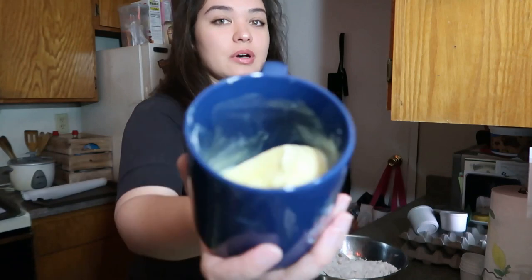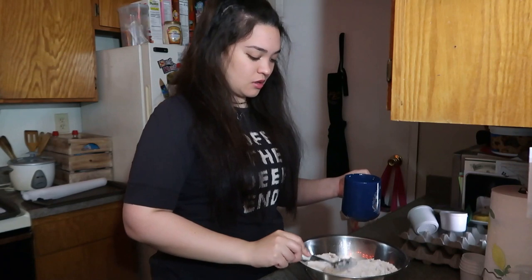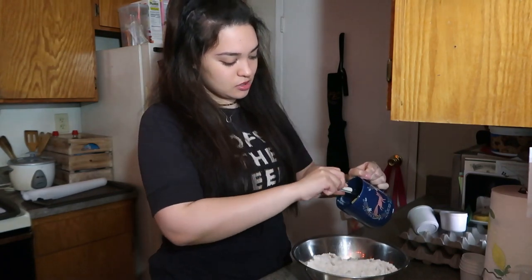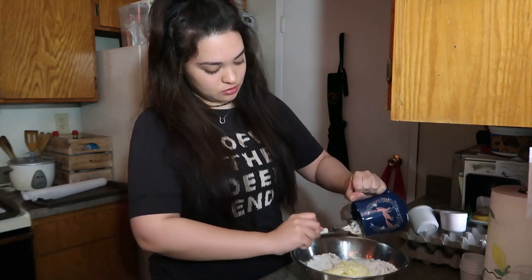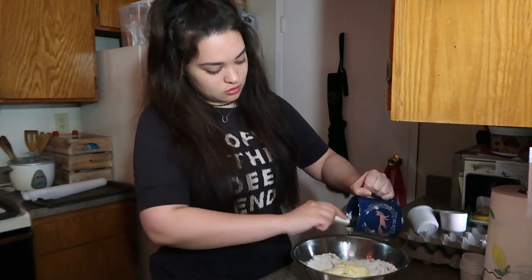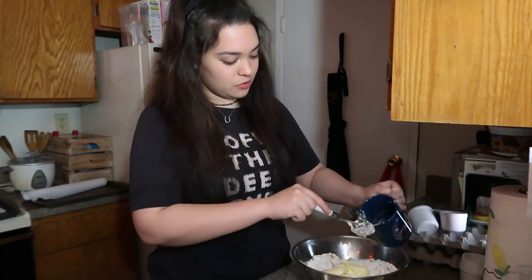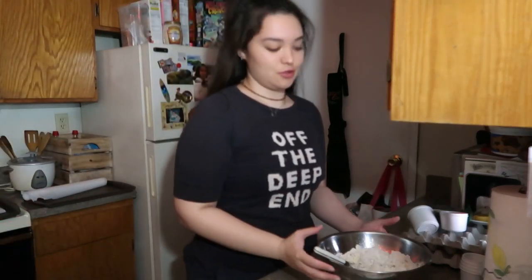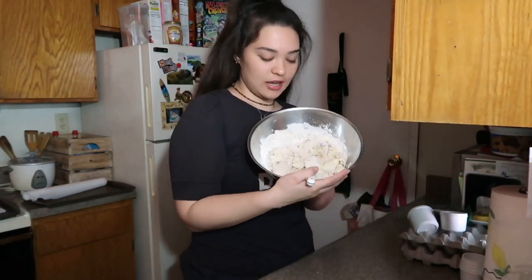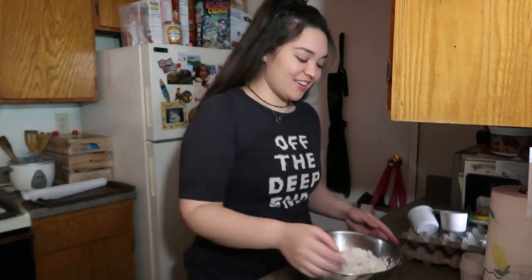This is what the butter should look like — I know it looks a little weird. Now we're gonna put the soft butter in and mix it up with the spoon first. Then here's where we get down and dirty — it's kind of combined together but we're gonna really massage it through.